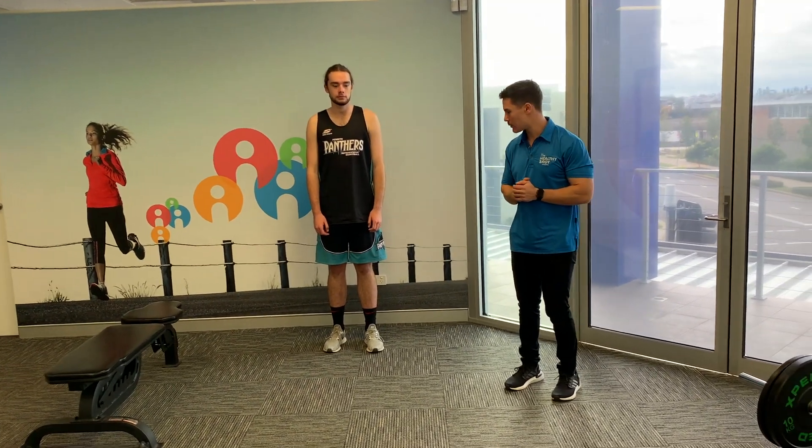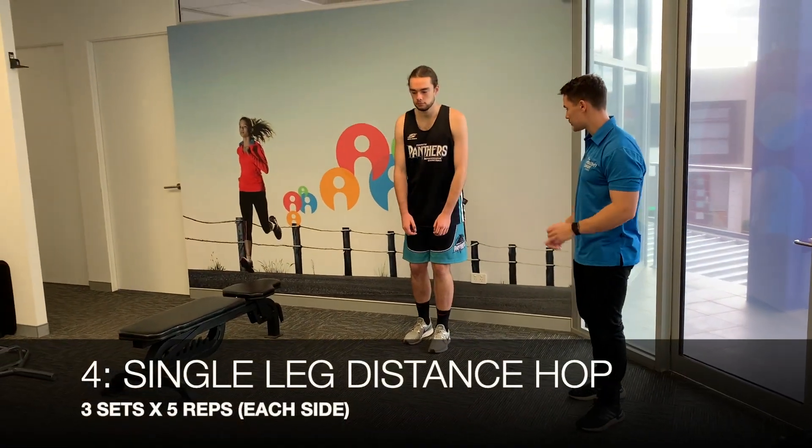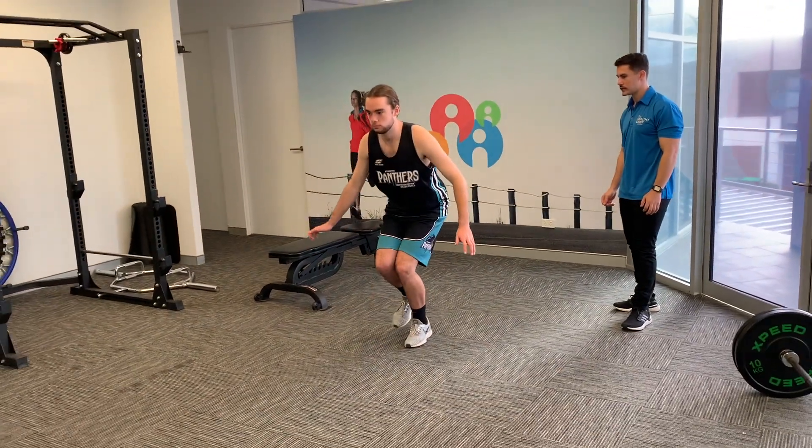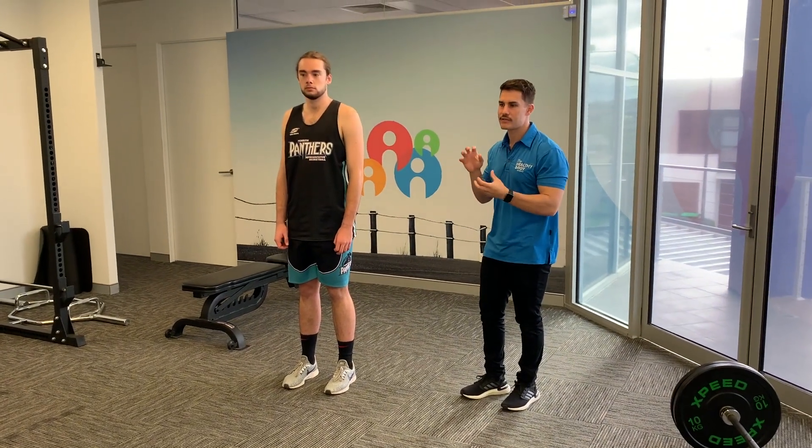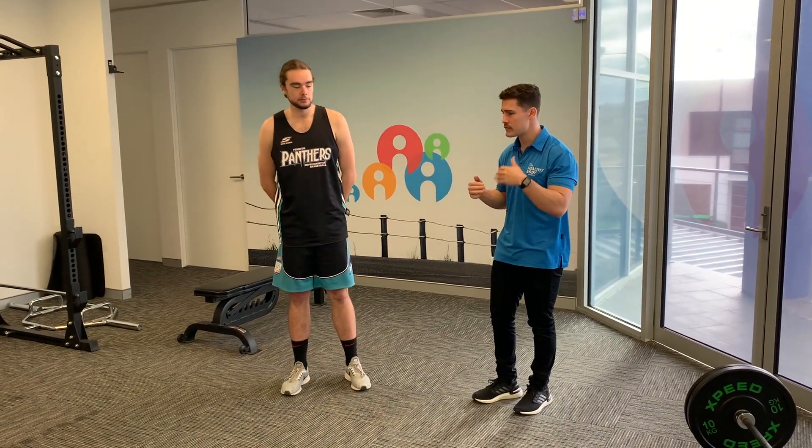Finally, the single leg hop for distance — hopping as far as possible on one leg. This is another plyometric exercise to build explosiveness, so sticking the landing isn't the top priority, though landing with stability is a bonus. Well done making it to the end of week three — it's definitely got more challenging. If you haven't done these exercises before, don't feel you need to progress every week. Stay tuned for next week's progression.